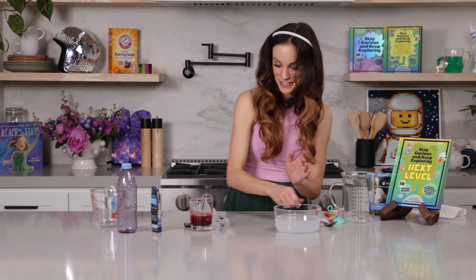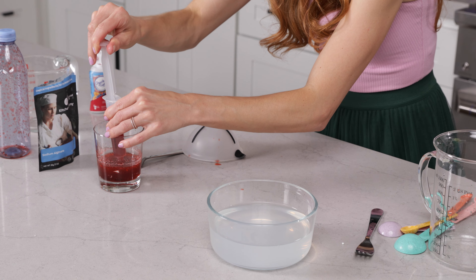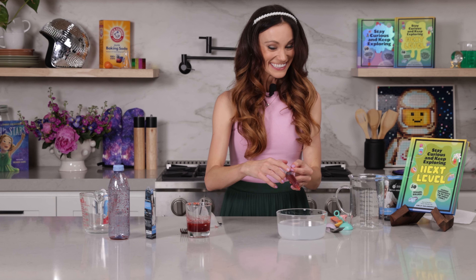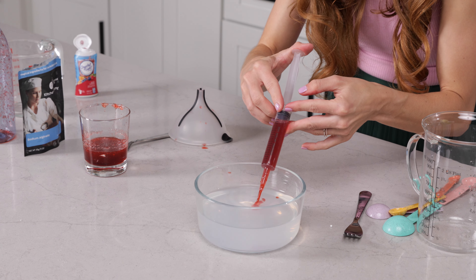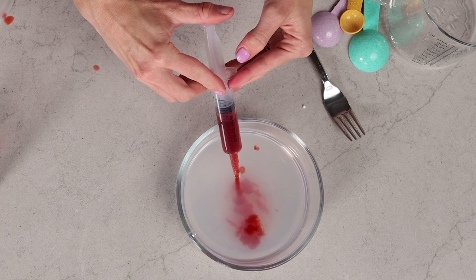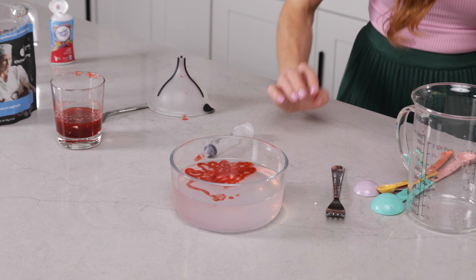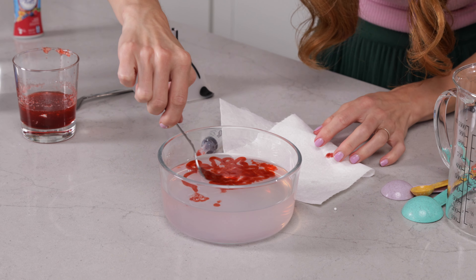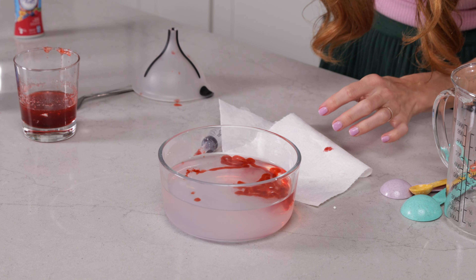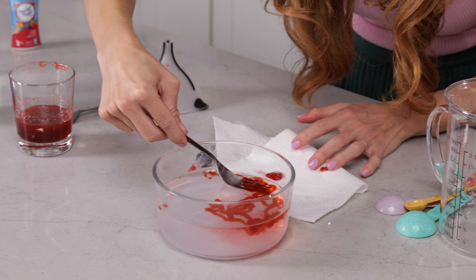Now that that's dissolved, we can take our sodium alginate solution and put it in the syringe. Here's the fun part — squeeze it into your calcium chloride bath: three, two, one. You can see the worms forming before your eyes! We can get a paper towel and just place them on it. Look how jelly and gummy that is!